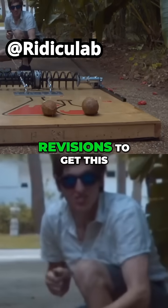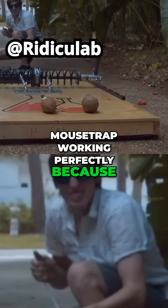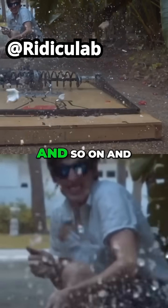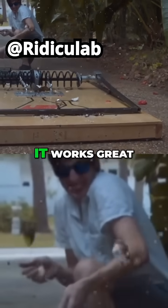It took a lot of revisions to get this mousetrap working perfectly, because every time I wound it up something would break. So I would have to fix that and then I'd find the next weakest link, and so on and so on. A lot of welding later, it works great.